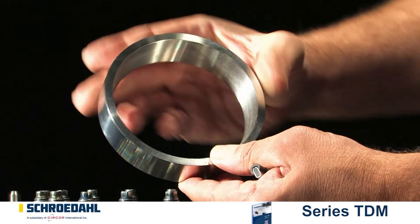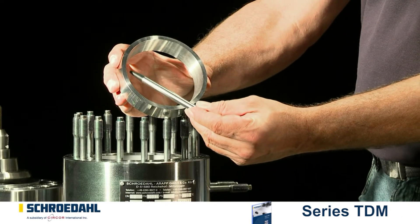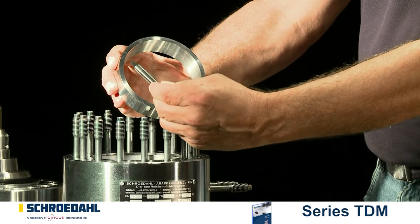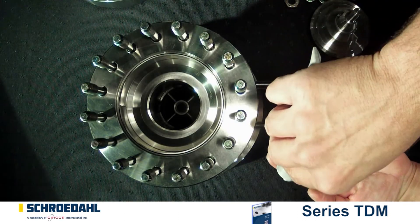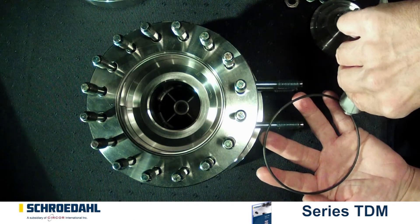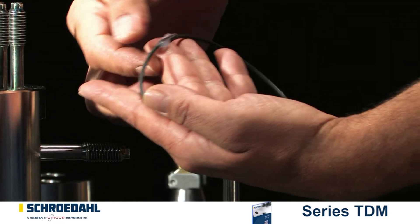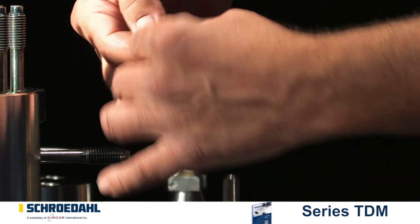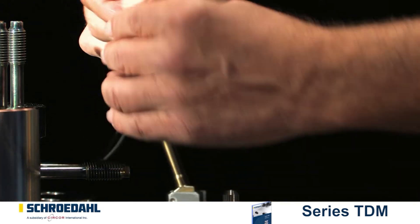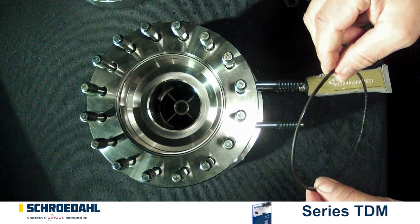When using a valve with a Venturi ring, remove the ring now. Check the interior and exterior surfaces for grooves, scratches or other damage. When the maintenance work is completed, assembly can begin. Take utmost care for cleanliness and make sure to install new gaskets. When installing EPDM gaskets, please do not use mineral oils and fats, but rather a silicon oil or a simple soap solution.